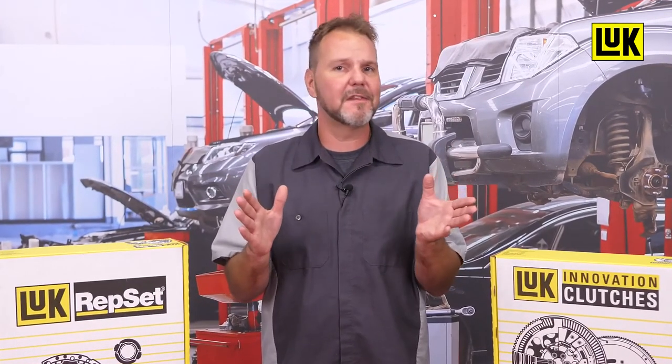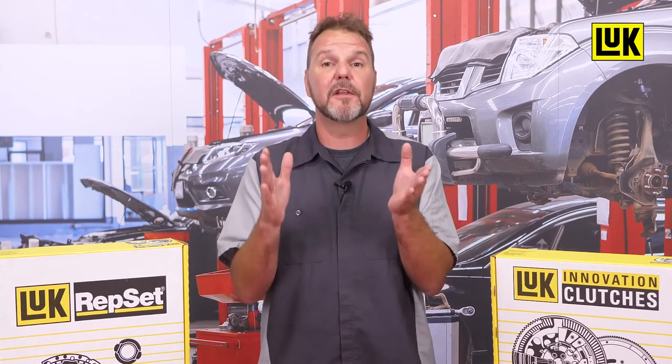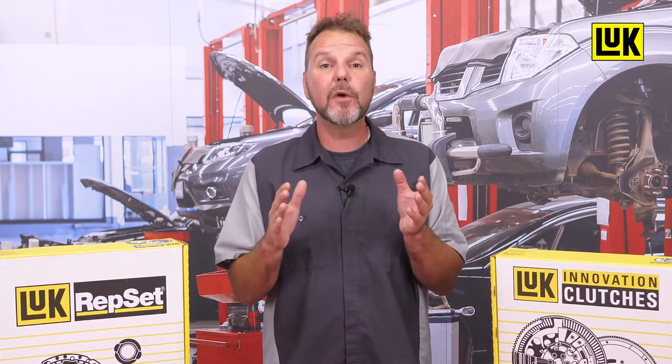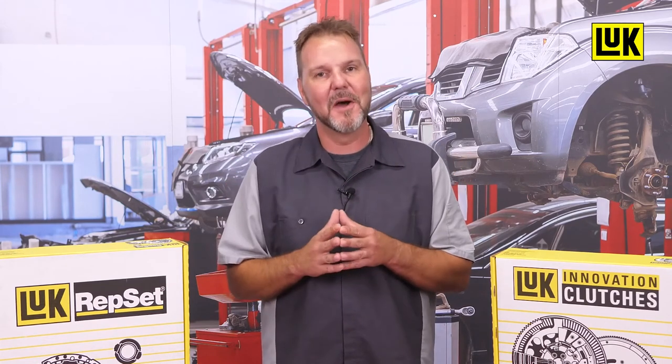Remember, not all clutches are the same and not all installation procedures follow the same set of installation instructions. It is important to review all service information and carefully inspect all new components prior to replacement to ensure a simple mistake doesn't make you do the same job twice.